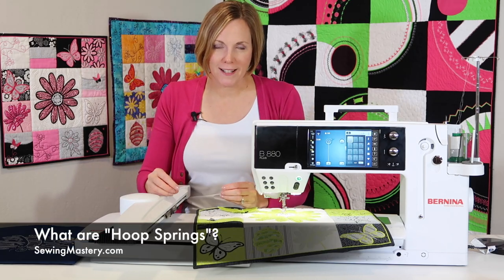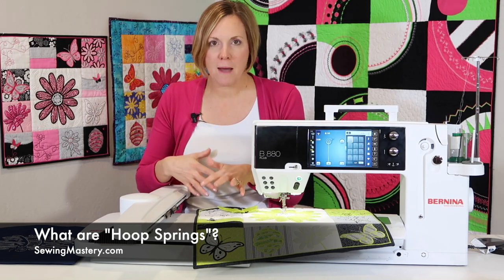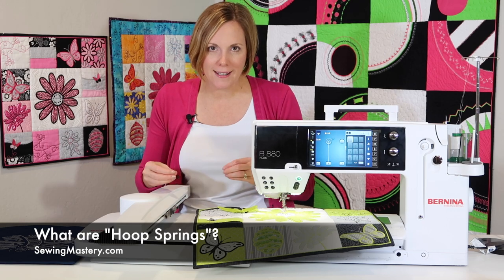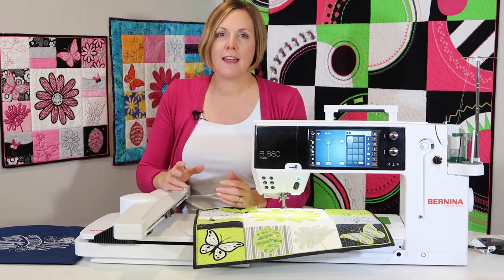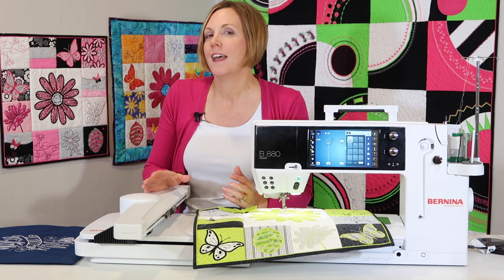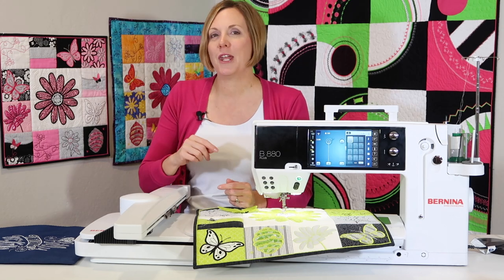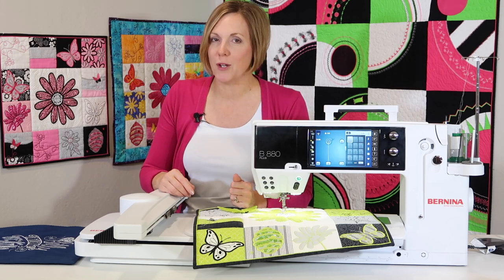I'm a fan of hoop springs. On the Bernina hoops that come with your machine, when you go to hoop fabric and stabilizer together it's almost like you need a third hand. A hoop spring helps hold open the bracket so you can easily get your fabric in. There are like five in a pack, so you can put them in all the hoops that come with your machine. We'll put links below where you can find more information and the blog post and video I wrote about putting in a hoop spring.